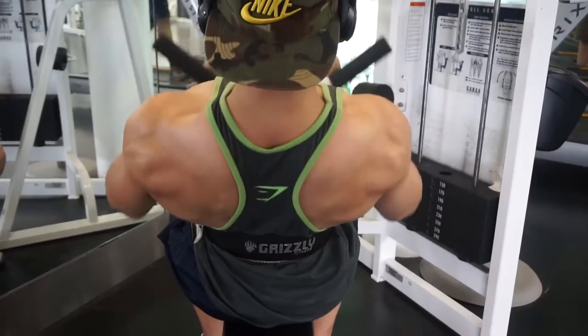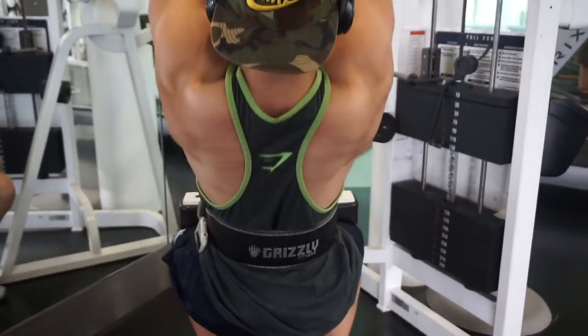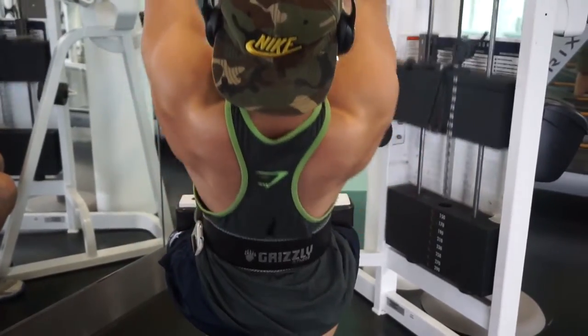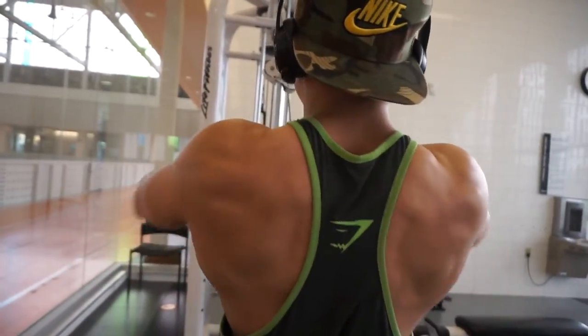I'm in college now, doing this diet and all this prep while still having a full course load — six classes in one semester. So really, guys, anyone can do this. Anyone can stay fit, anyone can be aesthetic. You just gotta put your mind to it.